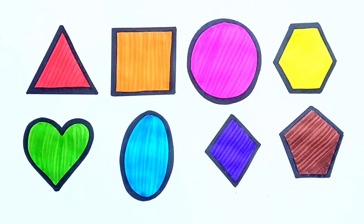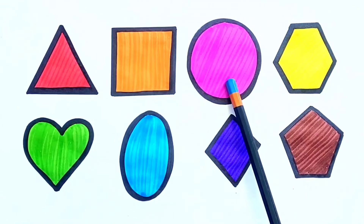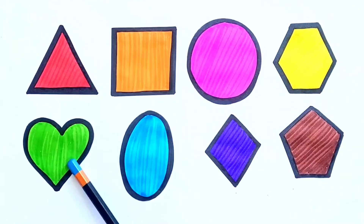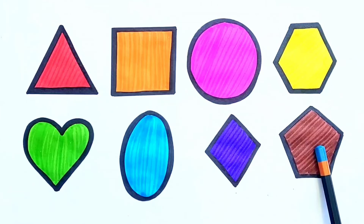Pentagon. Let's Revise. Triangle. Square. Circle. Hexagon. Heart. Oval. Diamond. Pentagon.